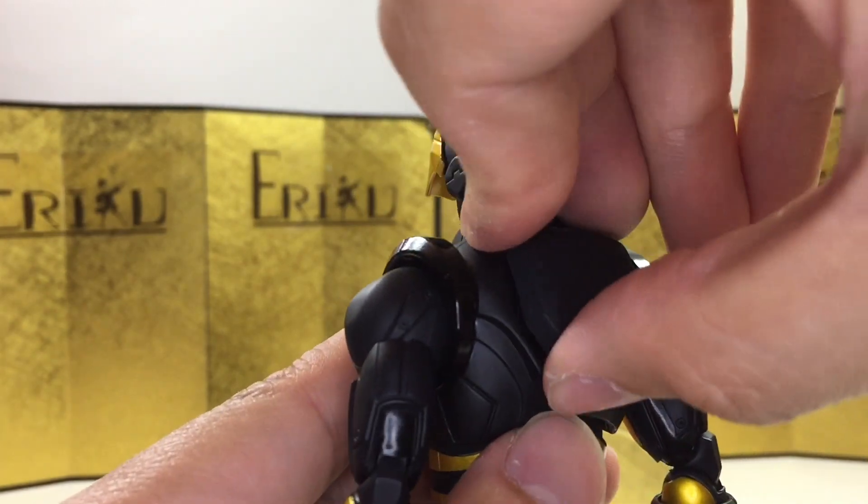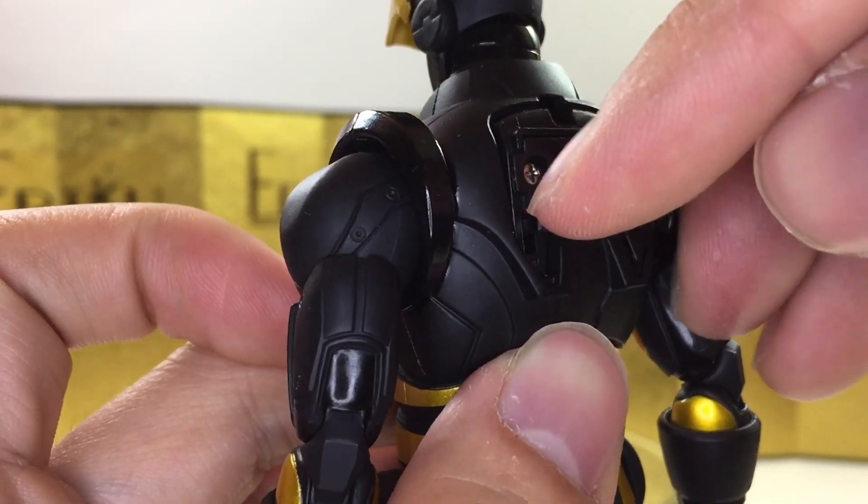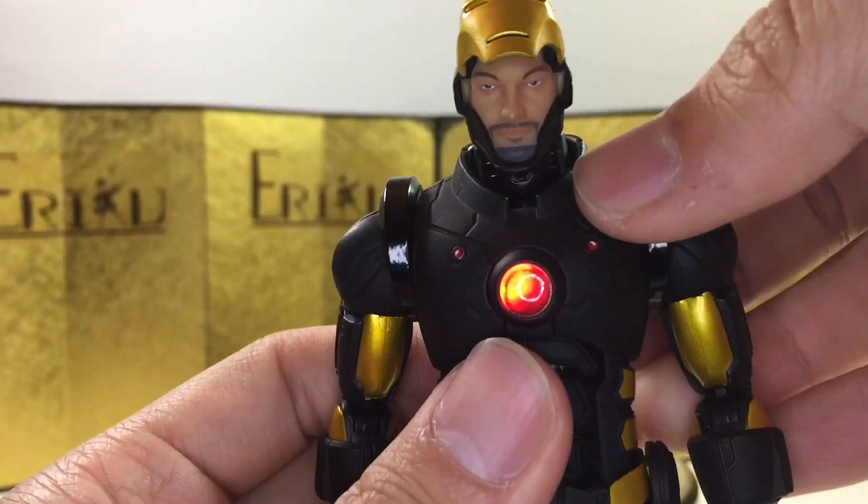We do get a light-up feature as well. Just take this off — I already put the batteries in. Let me turn this on. Very, very cool.